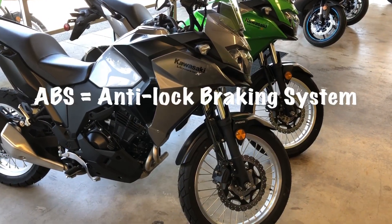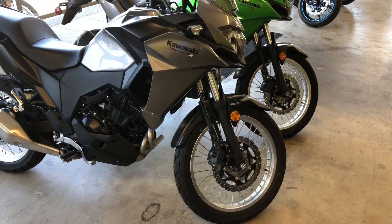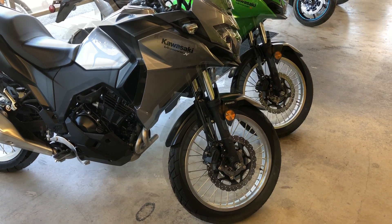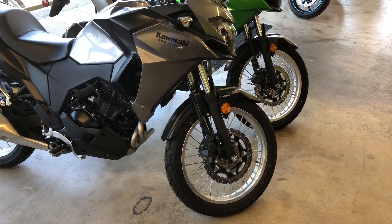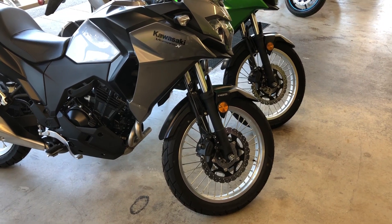Determining whether a bike has ABS brakes or not is really extremely simple. Just about every manufacturer that puts ABS on motorcycles uses the same type of system. The only exception being Harley-Davidson, and we'll show you how to tell if a Harley has ABS brakes on it or not in a few minutes.